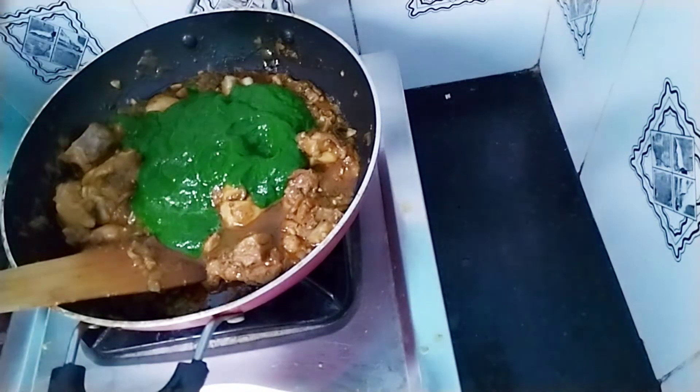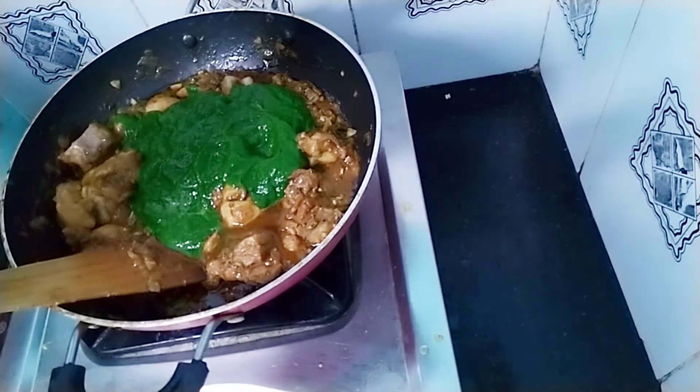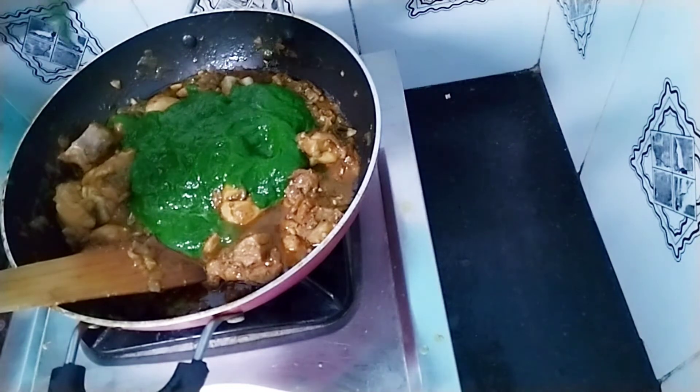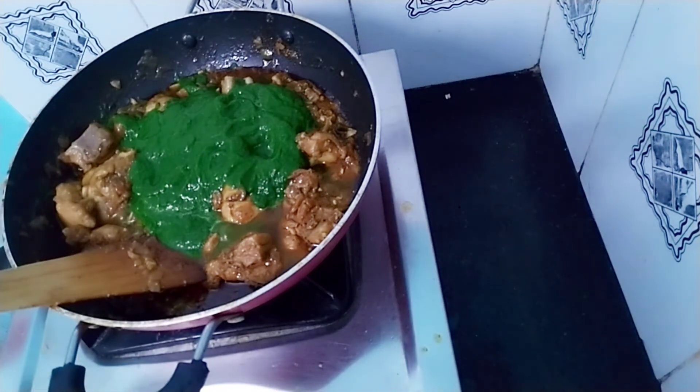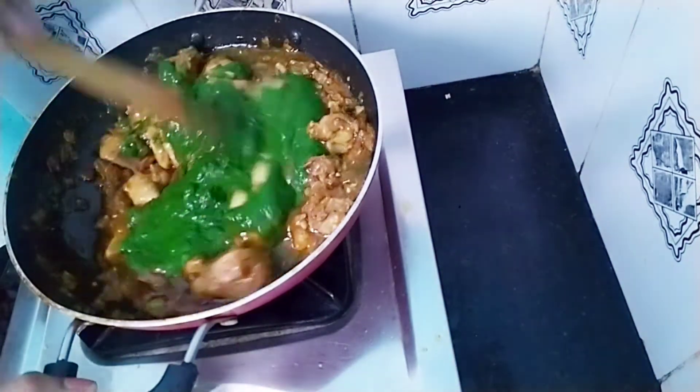We have to look at the color. This is good for your body — it helps with diabetes, bone health, and hair.